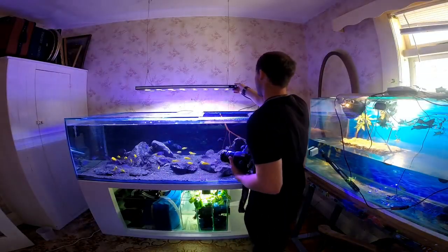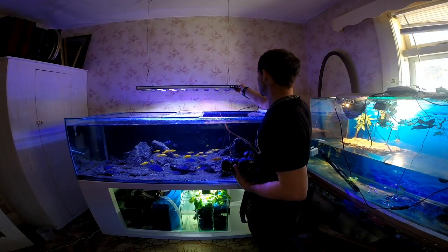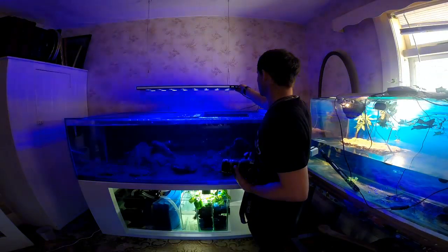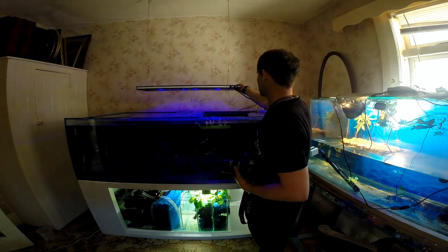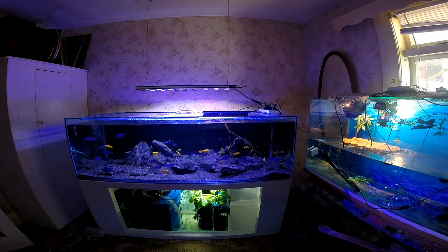I'm just manually playing with the light. It's a marine light, but you can set it to bring in various phases — so if you wanted to pump the white aspect of it, that's fine. The cool thing about this light is it's a 90-centimeter unit, but it spreads the light across the full 180 centimeters of the tank.